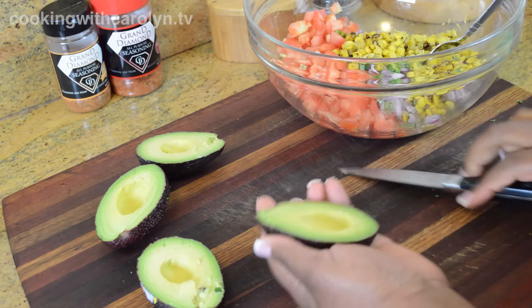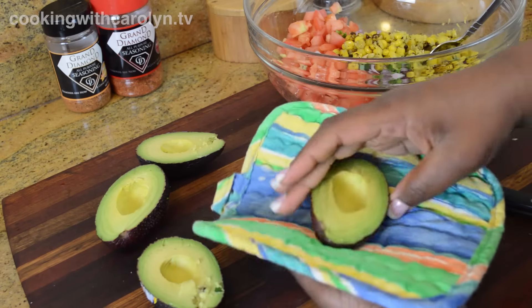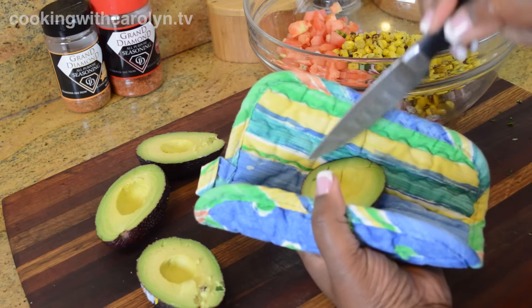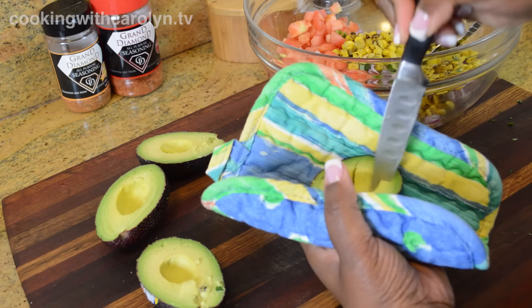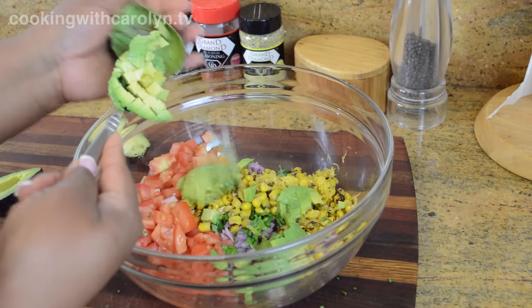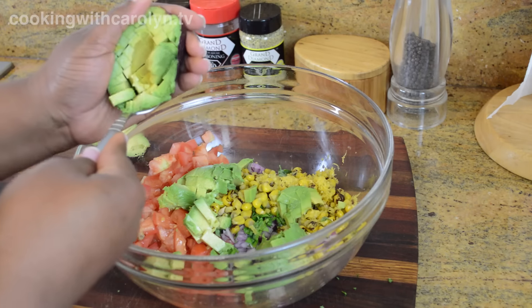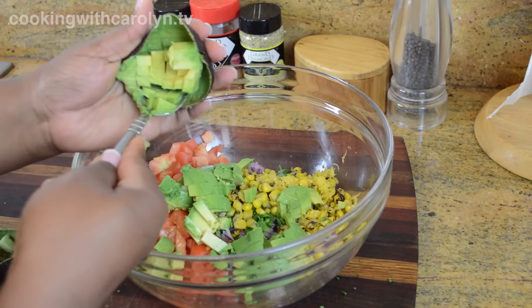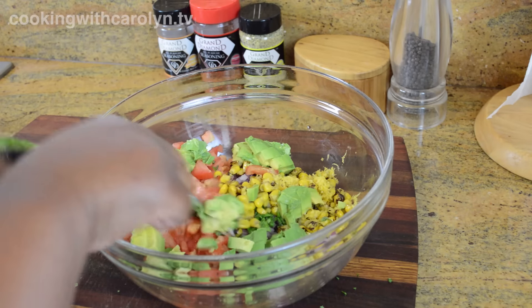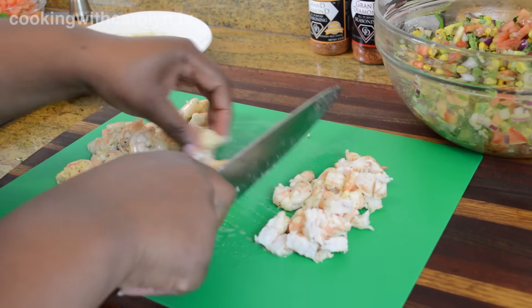When it comes to dicing avocados, it can be done in the skin after the avocado is cut in half. If you think you might cut your hand, please put on a mitt or silicone glove to protect your hand, then use a paring knife to cut the avocado half the other direction and spoon it out. I want to remind you to add the avocado last, just before you serve it, because there's a lot of acid in the salsa from the tomatoes, lemons, limes, and even the seasonings — that will start to break the avocado down sooner than you want.